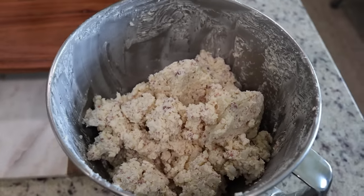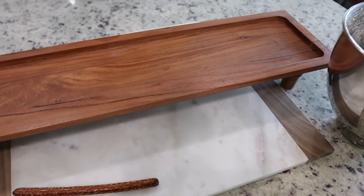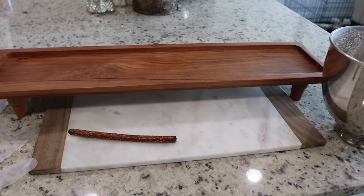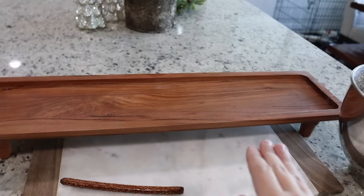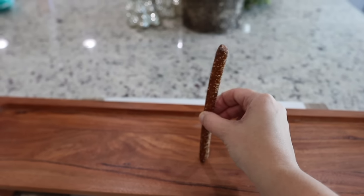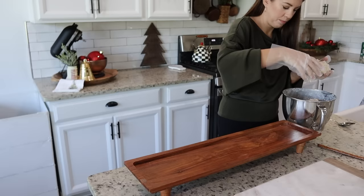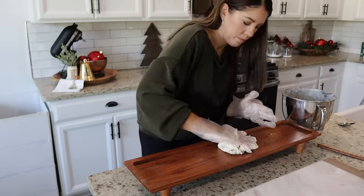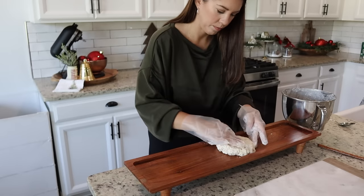Here is the cheese ball mixture, already smelling amazing. For this next part you're going to want to use the serving tray that you plan on serving the Christmas tree on. I'm using this wooden tray from Hearth and Hand that I love. I plan on putting the tree in the middle and then having crackers and vegetables on either side. You are going to need one pretzel rod — this is going to be the thing that holds your tree up — and I am also using gloves. The recipe said to start with a quarter of the cheese mixture to form the base, which had a consistency that was really easy to work with, and the gloves made the process a lot less messy.